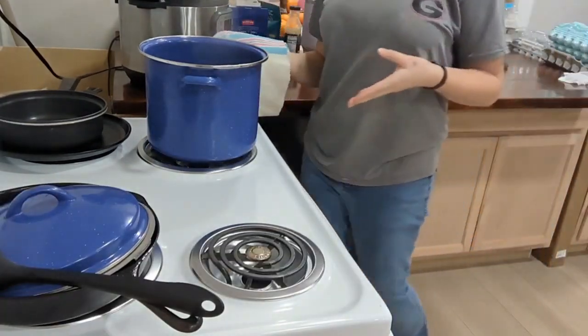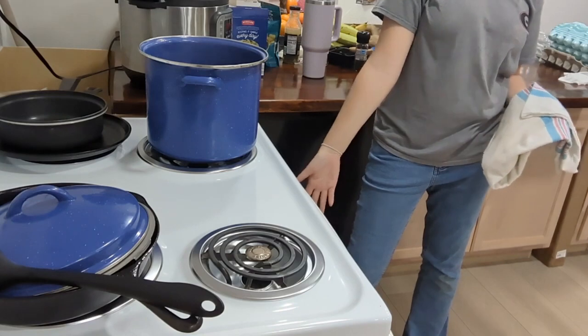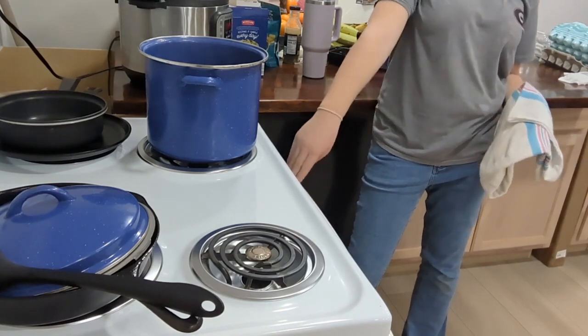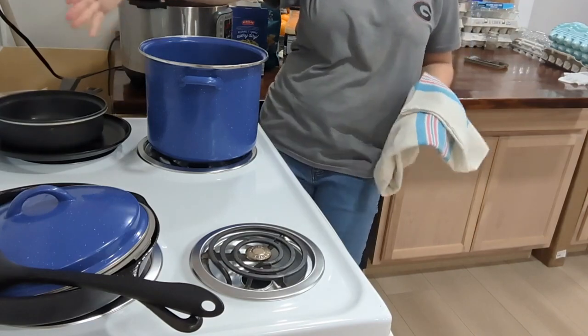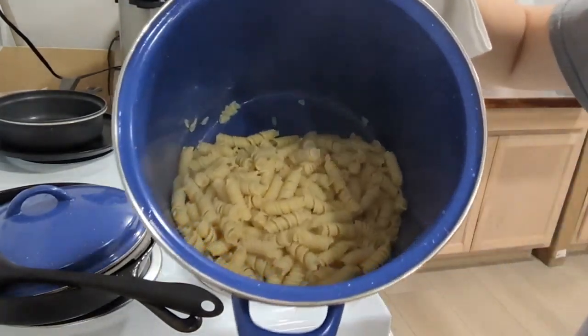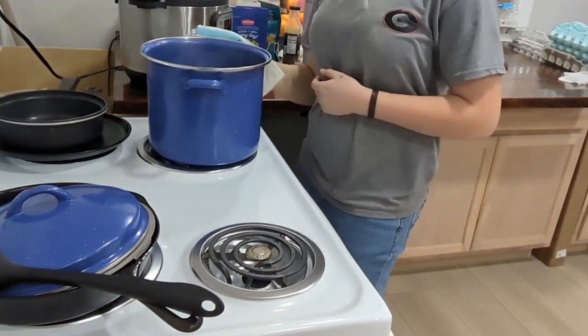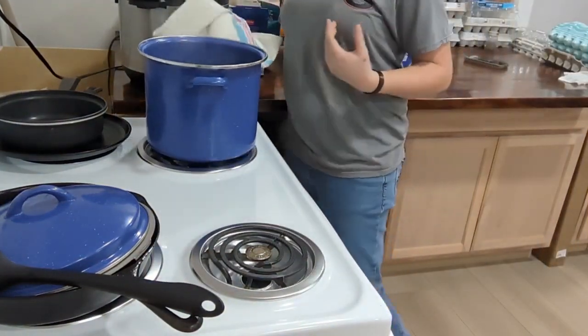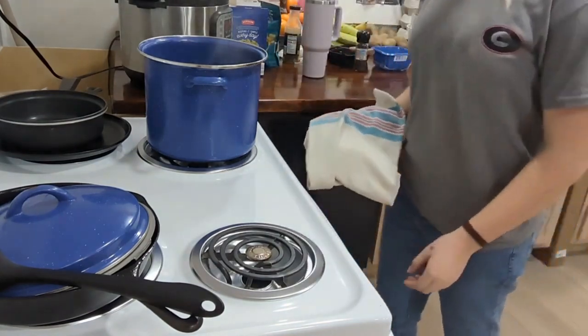So I've just drained the pasta, and our cheese and tomatoes will be coming out in about 25 seconds. This is what our pasta is looking like right now. I didn't make ours too mushy because that's just how we like it, but you can make it however you want.